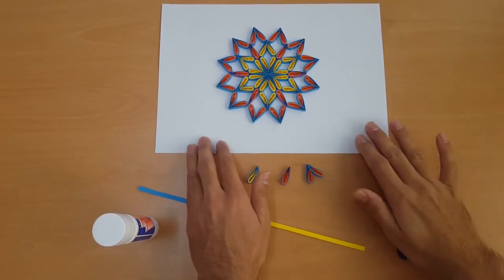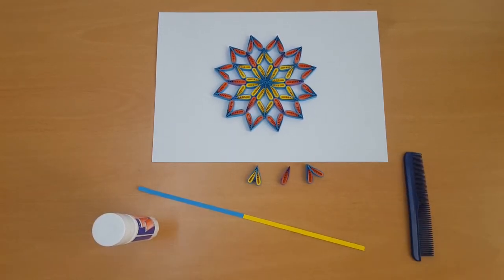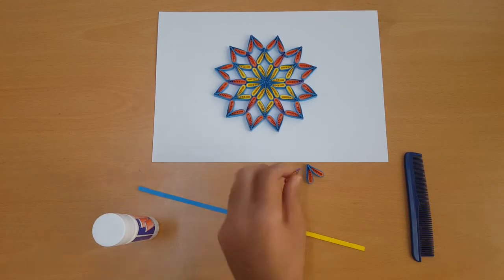Hi friends, welcome back to our channel Art Live with Mohammed Cheshat. Today we are going to make a very easy and quick multicolor cooling flower. As you can see, it's only one style.